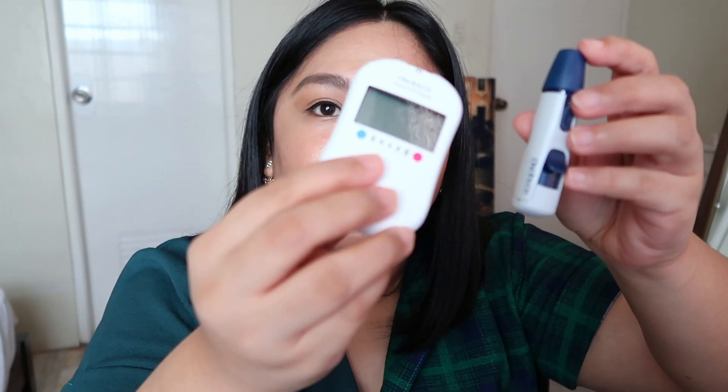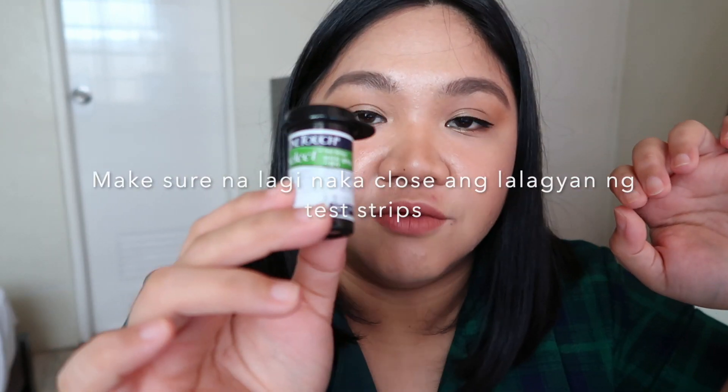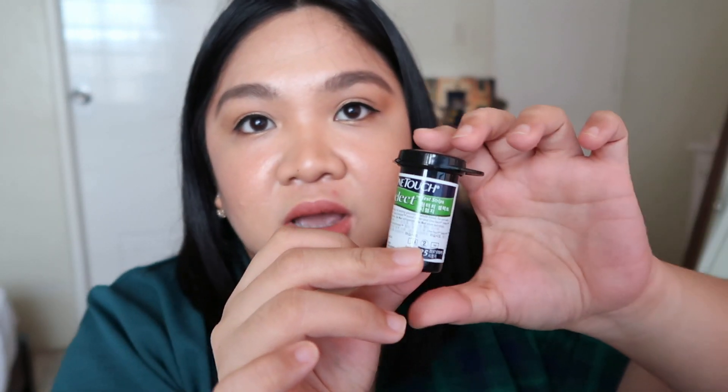This is the meter, and this is the lancing device. And this is the One Touch Select test strips — 25 pieces. This is what you need to buy every now and then. I bought it from Watson — it's in Mercury or any drugstore. This is about 600 pesos.